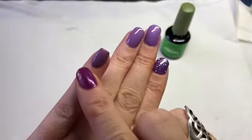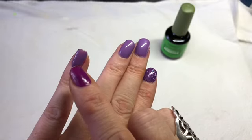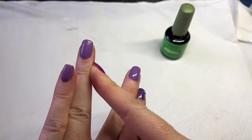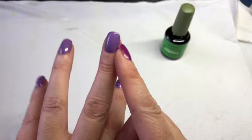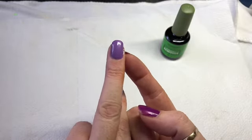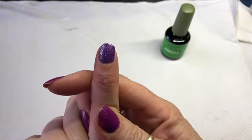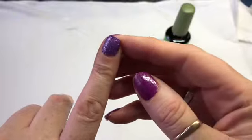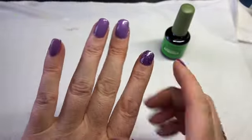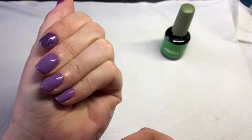What I've done is put some gel polish on in different combinations. This one's got base, one colour, and a top coat. This one has base, two coats of gel polish, and a top coat. This one's got base, three layers of gel polish, and a top coat. And this one has base, one colour, a sprinkle of glitter, and a top coat. I just wanted to see how it tackles gel polish.